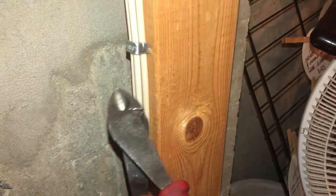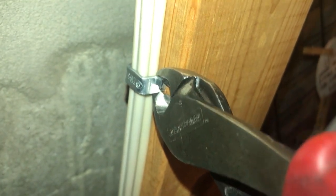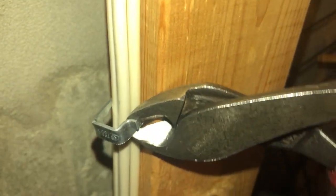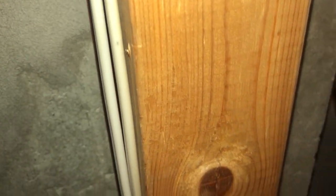I have here my side cutters, just my standard side cutters. What I want to do is grab the edge just behind the wire here, and I'm going to squeeze pretty hard and just pry it straight out. And that's it. Nice and clean. You maintain the staple. No damage to the wires at all.